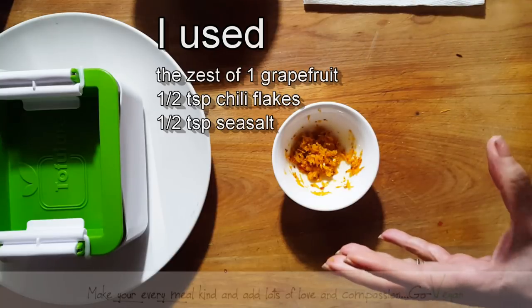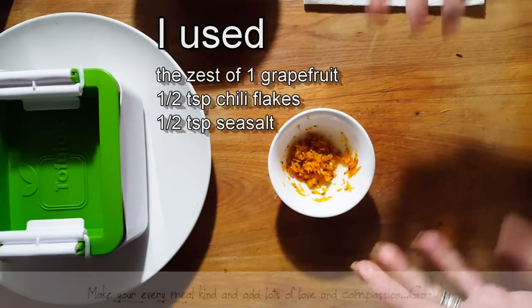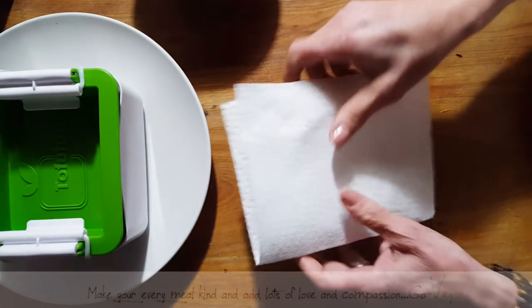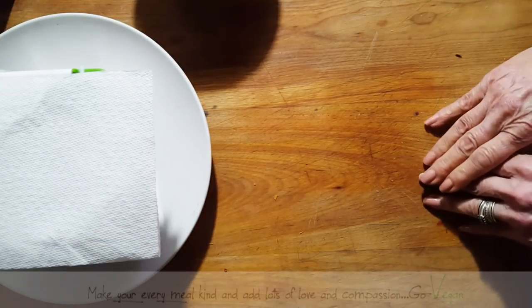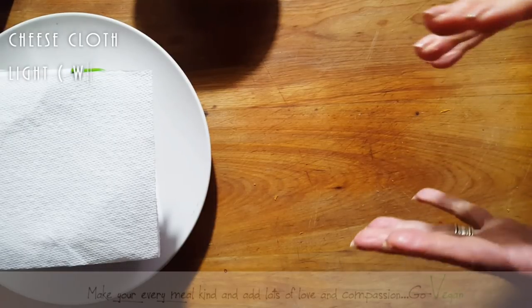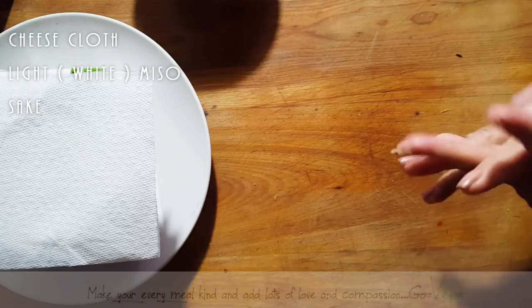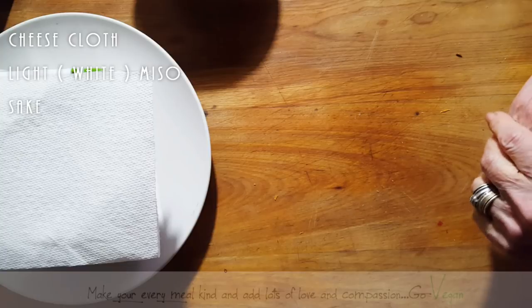You do need a very light miso — I am going to be using what they call a white miso or a yellow miso. So this is ready and waiting. When I come back I'm going to show you what else I need: basically some cheesecloth, my miso, and some sake. If you don't have it, go to your liquor store and buy yourself a small bottle of sake. You do need some sake.